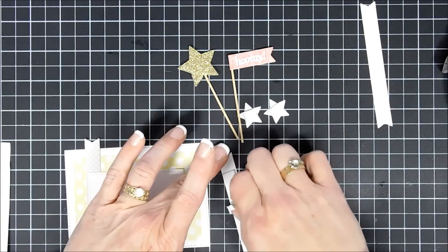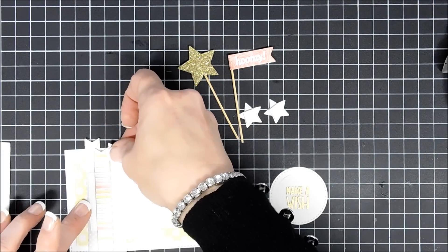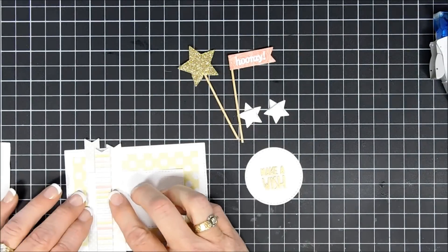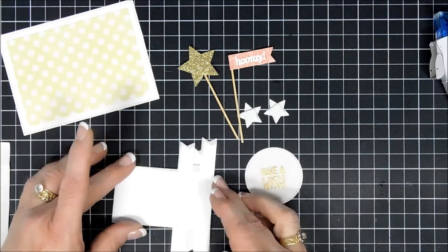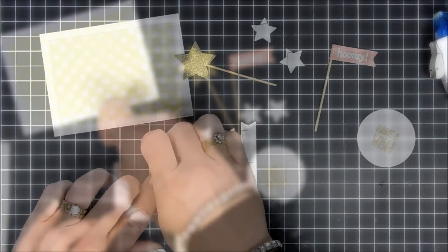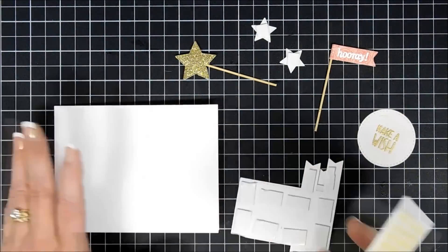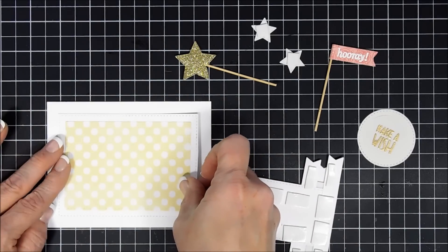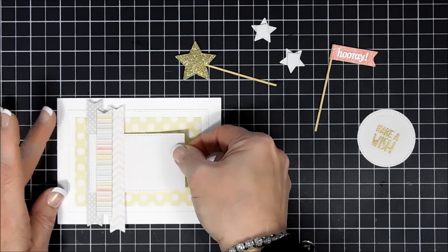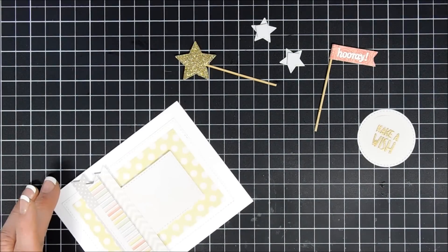We're going to add a little dimension to this banner and place it on the small rectangle. I didn't press it all the way down yet because I wanted to make sure the placement was right — and I think that looks great, so I'll press it down. Now I'm adding foam squares behind the smaller panel and adhering my polka dot paper to the card base, which is four and a quarter by five and a half inches. I can see the banner on the bottom is overhanging, so I'll use scissors to trim it down so it fits in the envelope.